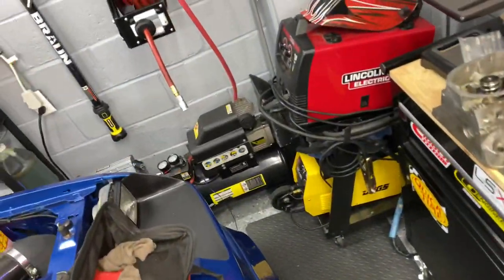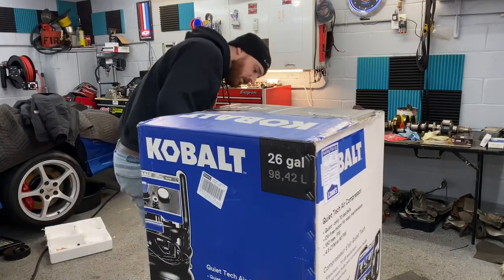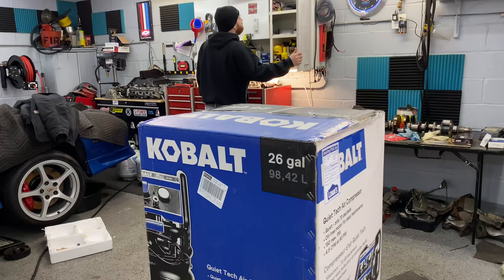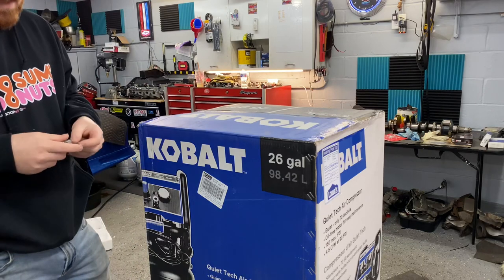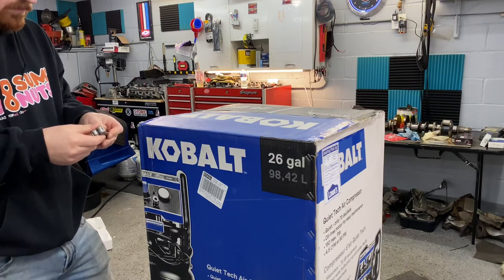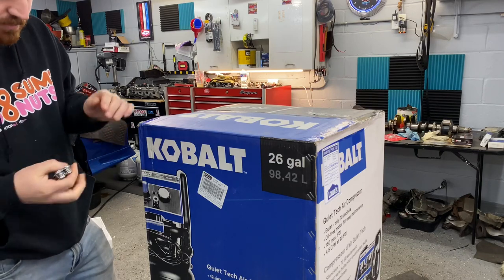I'm just going to stick it in the corner there. You guys can see the little tiny one I have right now — I don't think that's going to do too well when it comes to actually trying to sandblast something. It has a three-year warranty, which is pretty good. I paid $336 for it — I picked it up in store. I was actually looking at one from Harbor Freight, I think it was the same size or even a 27-gallon, and the specs were pretty much the same as far as CFM, but it was just a regular noisy compressor — no quiet tech — and it was like $400. So this was almost a hundred less, like $308 before tax. I figured I'll give it a shot.